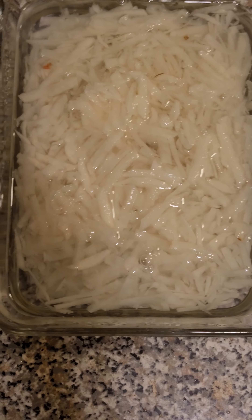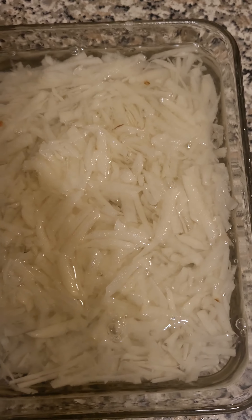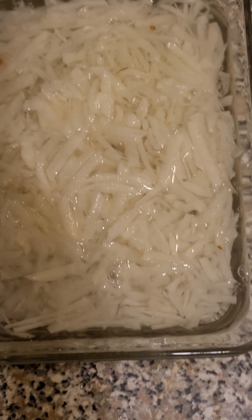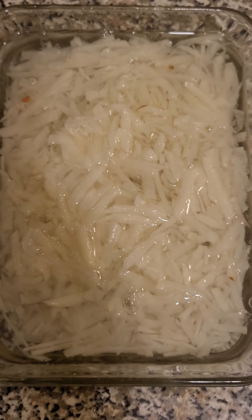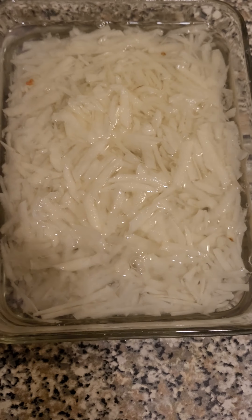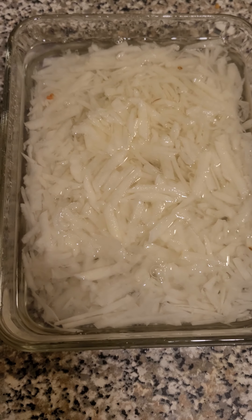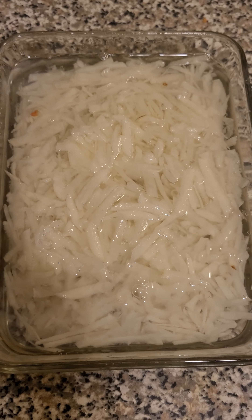I just put them in the Tupperware — actually this is my favorite Tupperware. I'm making hash browns and storing them to see if I can keep them overnight, because I've never tried it this way. I'm just trying to save time. Tomorrow morning is going to be super busy for me, so I'm basically prepping breakfast.